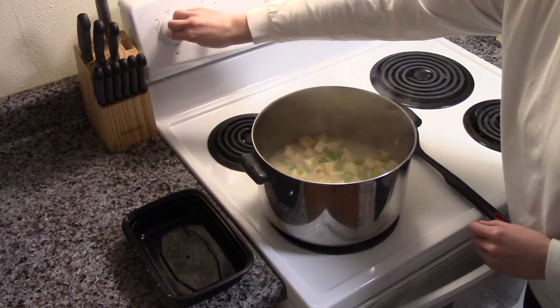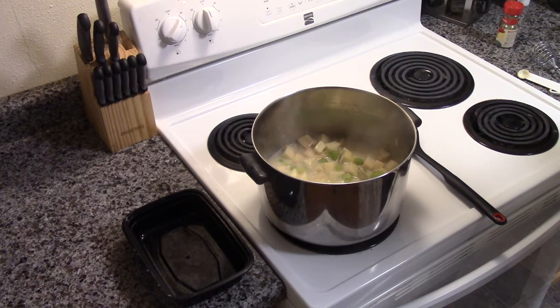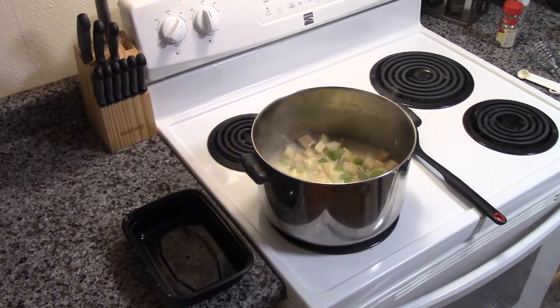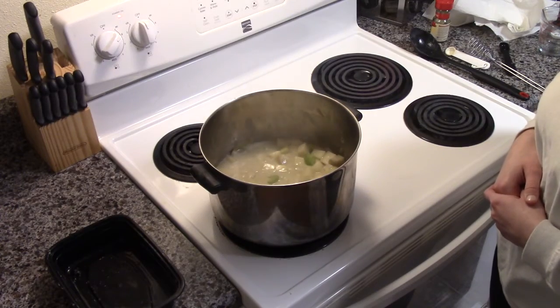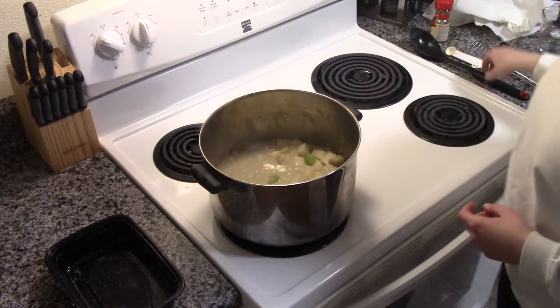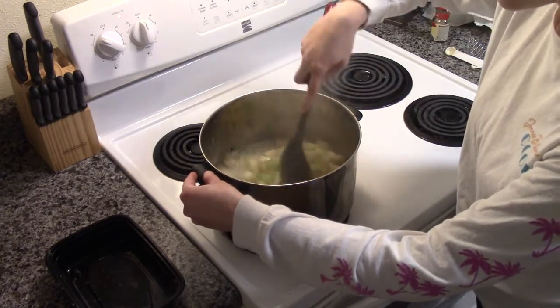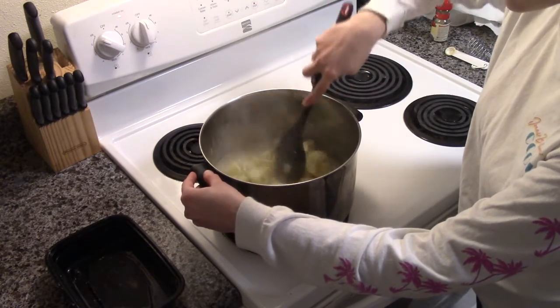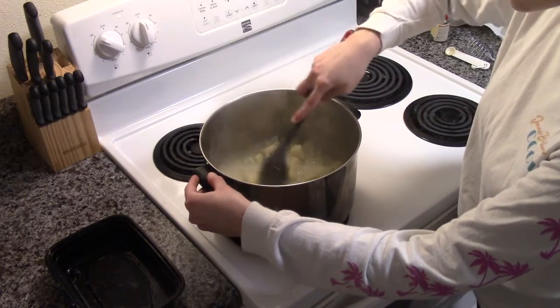Now we are going to turn our heat up and bring it to a boil. Once we bring that to a boil, we reduce the heat and simmer until potatoes are tender — we're going to do this for about 12 to 15 minutes. An easy way to tell if the potatoes are done is by poking them with a fork to check the softness.